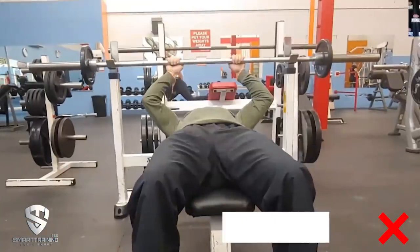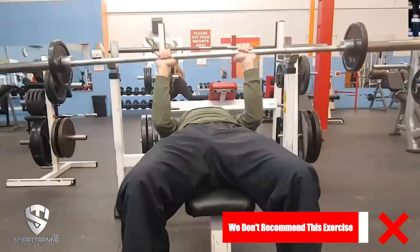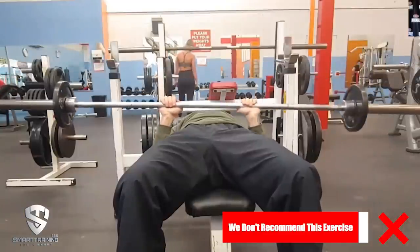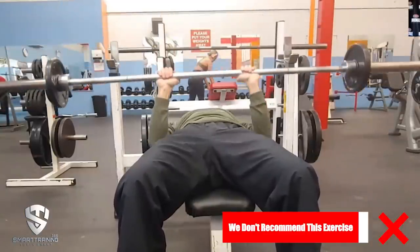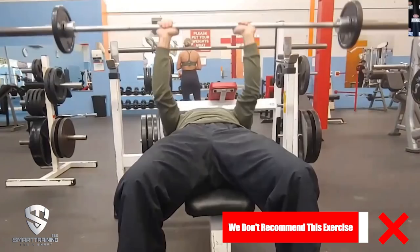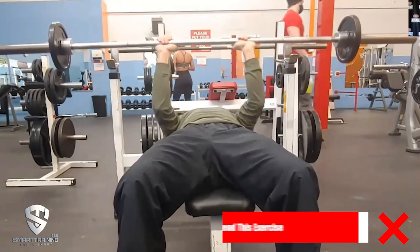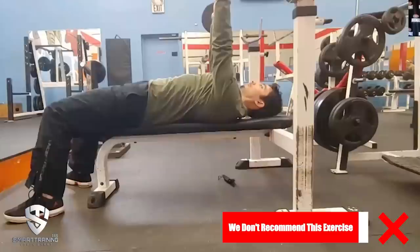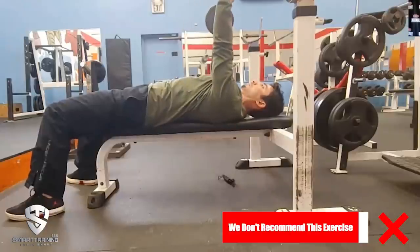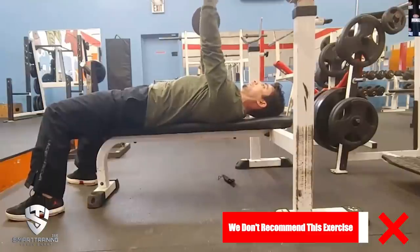The first exercise is the close grip bench press — a closer grip than the regular grip. The biggest issue when people do close grip is that they go too close, which is not good on your wrists. Instead, you want your hands in a strong position, just inside shoulder-width. Lower the bar toward the bottom of the chest — more than on a regular bench press — keeping those elbows tucked throughout the entire movement, really focusing on pushing with your triceps.